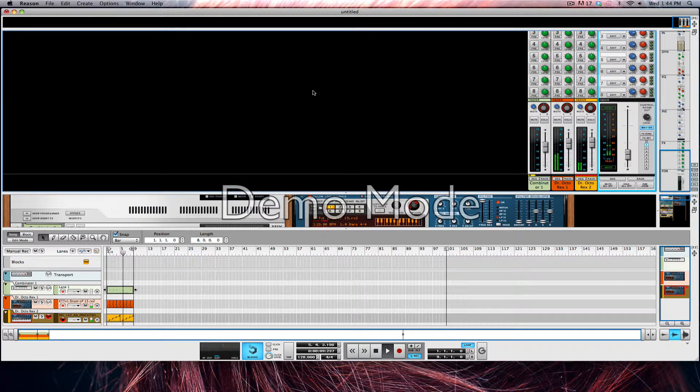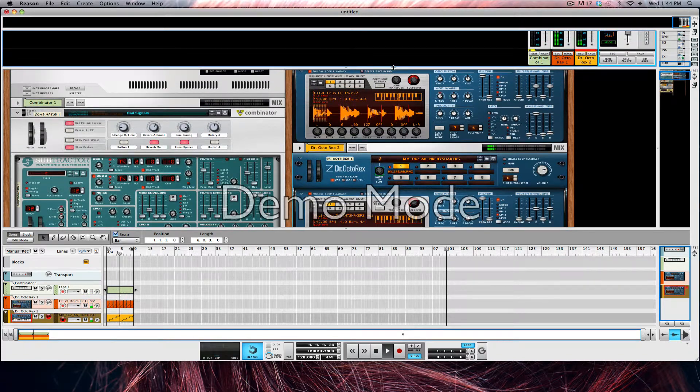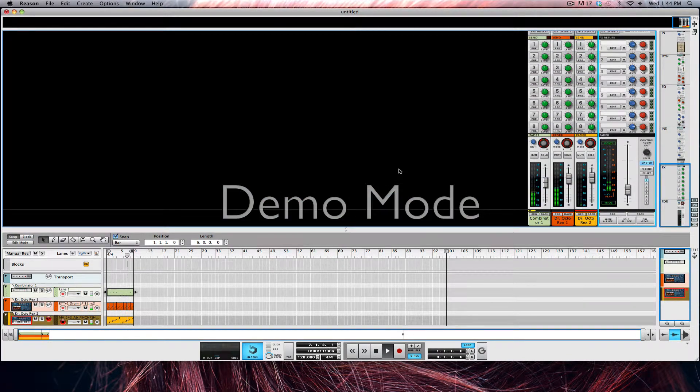Hey everyone, it's Scraps here, also known as Jordan. I wanted to guide you today through a synth I've been working on for quite some time. It's called Bad Signals.